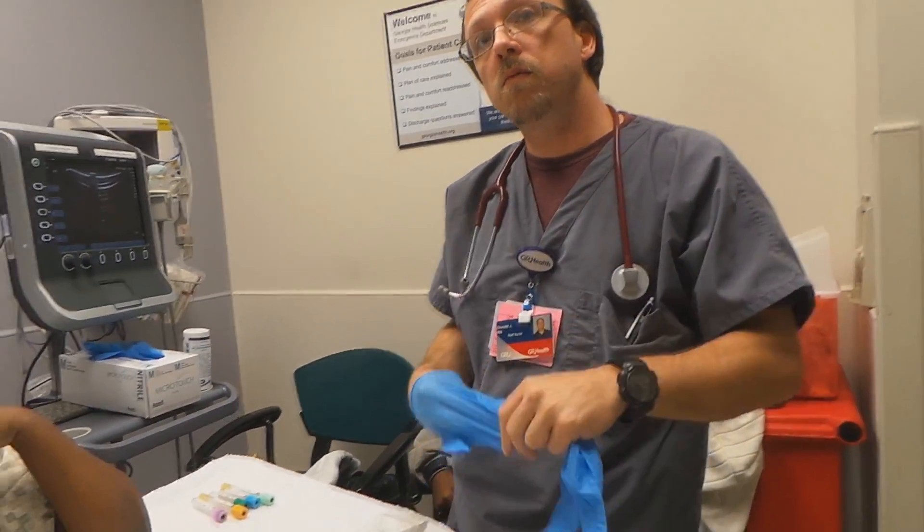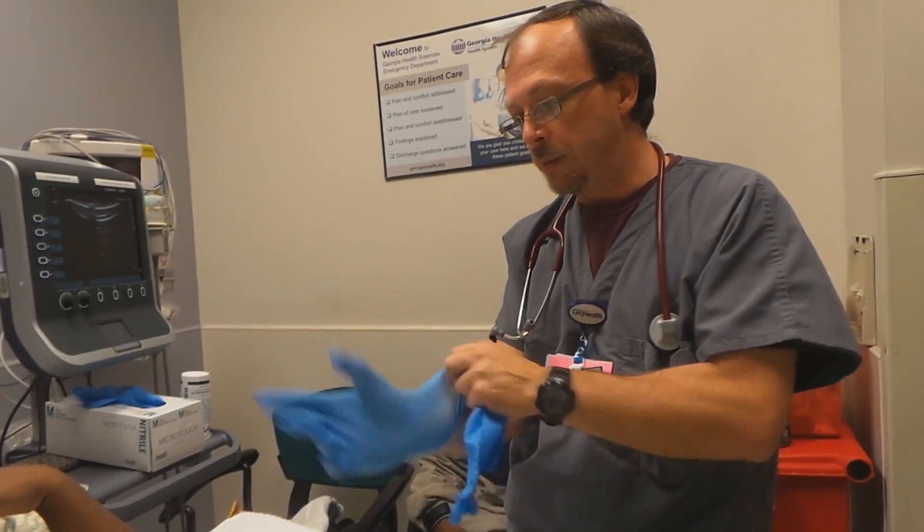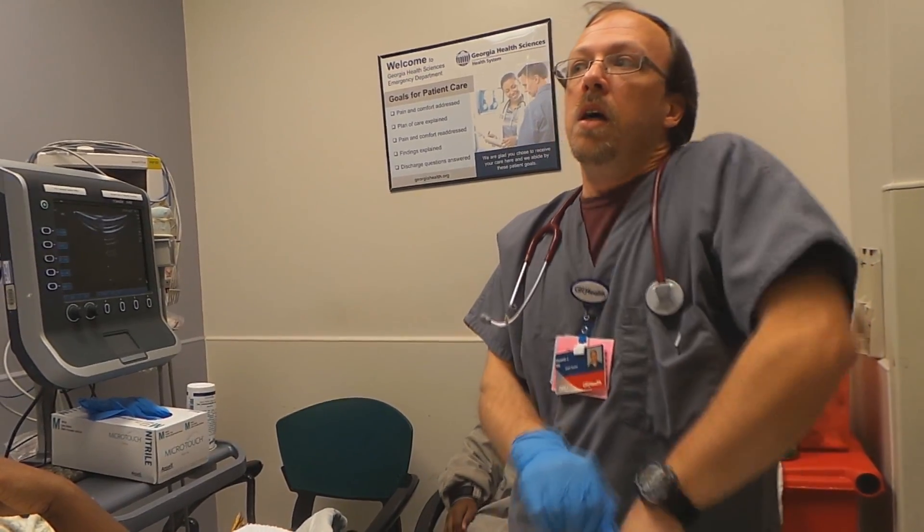They offer an IV ultrasound class to anybody interested — EMTs, nurses, and doctors all go to it. I took the class and then had to be checked off, so I had someone who knew how to do it observe me do three. I've been doing them about three or four months now.